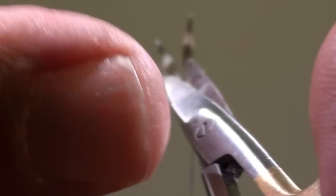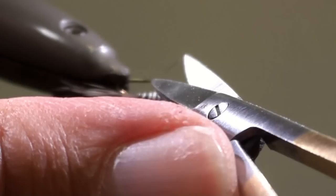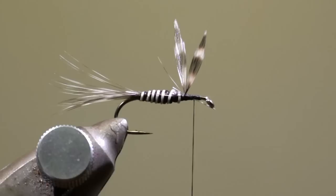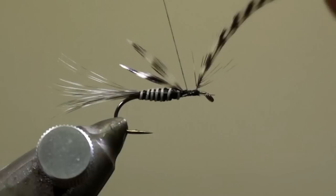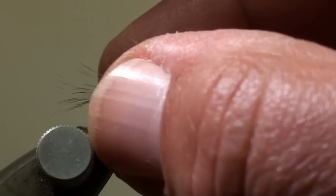Cut off the feather tips that are standing backwards. Tie in the hackle feather at the eye of the hook, fixing it with a figure 8 and winding your thread backwards in direction of the wings and behind the wings for a few turns.